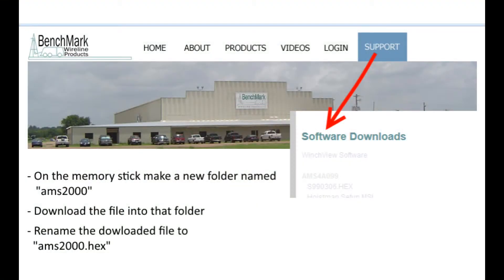Go to the benchmarkwireline.com website, then Support and Software Downloads. Locate the software update for your panel. Insert the memory stick into the USB port on that computer. Make a folder on the memory stick named AMS2000, all lower case. Download the software into that folder, then rename the downloaded file AMS2000.HEX.